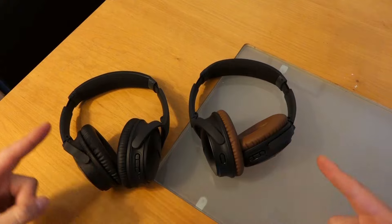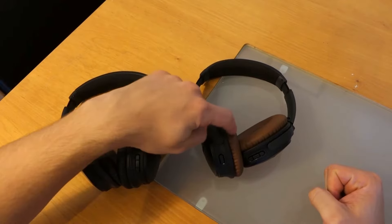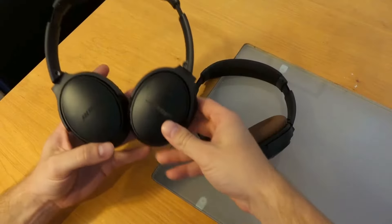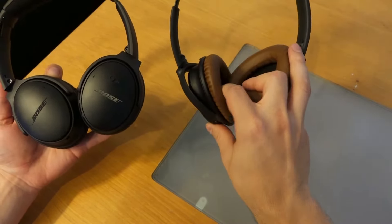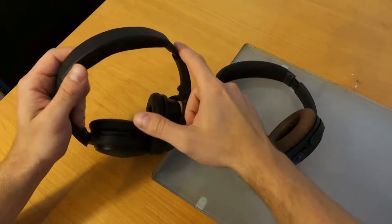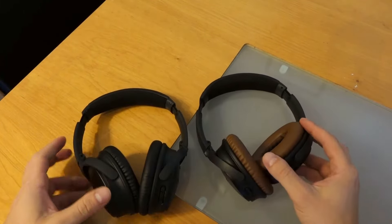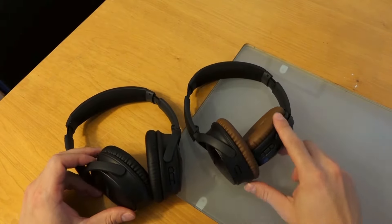In terms of the construction for both of these — these are the QC35 1s and these are the 2s with the brown earpads — the body is still made of glass-filled nylon, which is very durable. These I've had for over about a year, and they don't look a day older than the QC35 2s, which I've had for about a week now. The upper portion is made of leather, and the bottom is kind of an Alcantara, which has remained in the new one. So in terms of construction, pretty much identical — the button is the only real big difference.